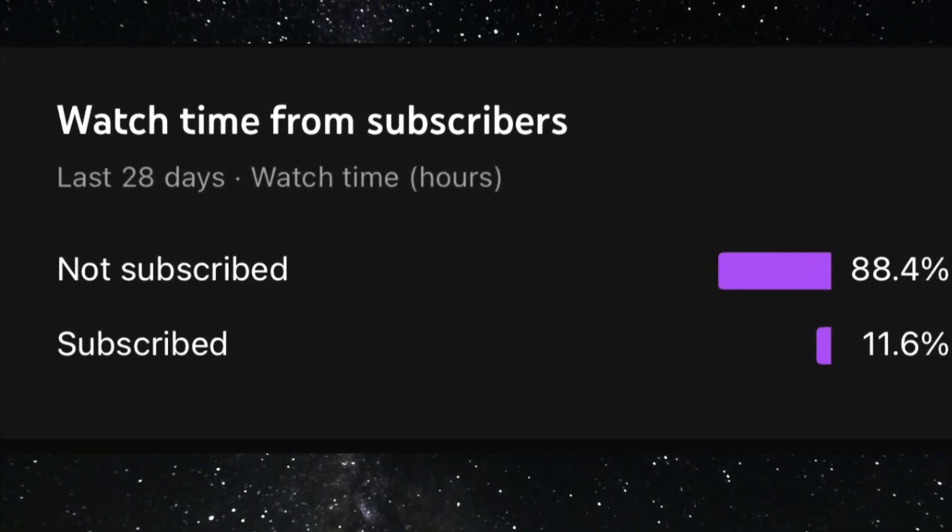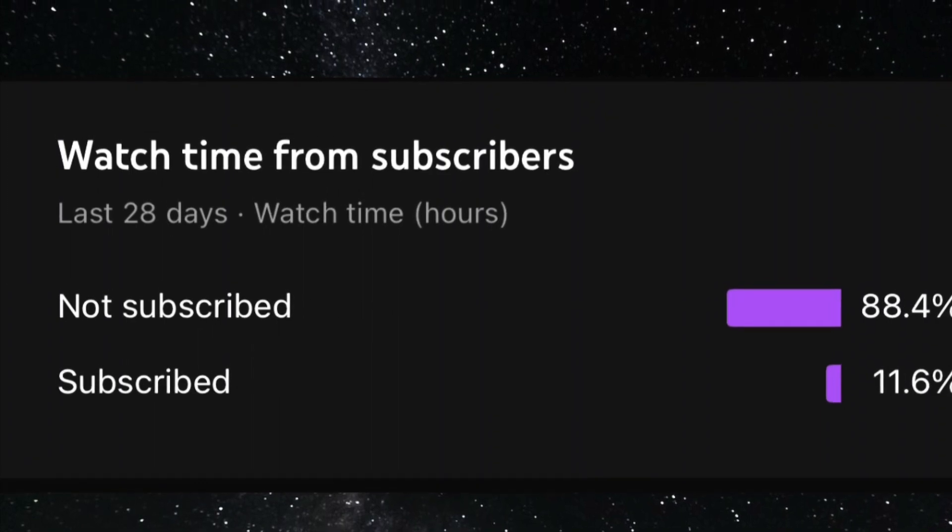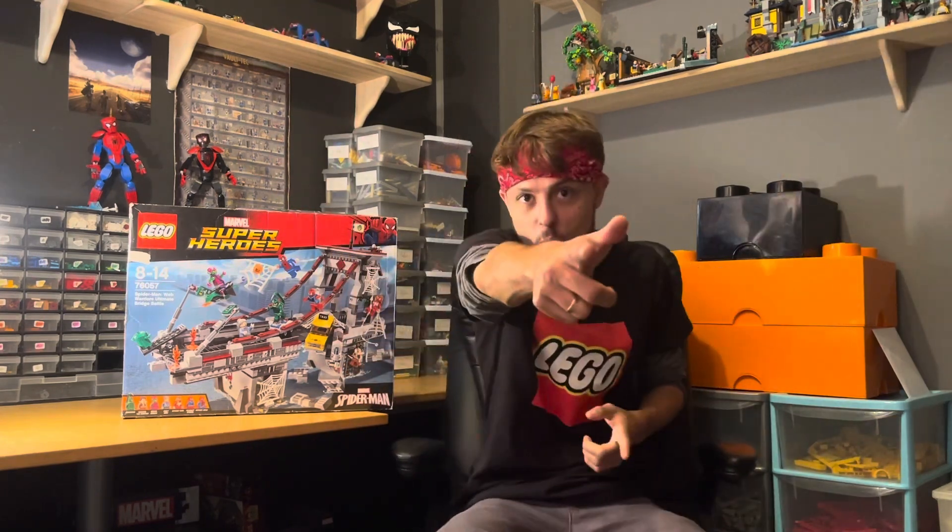Please subscribe to the channel as only 11.6 percent of you are subscribed. Hey guys and welcome back to the channel, Platinum Bricks 95, and it's still Lego Spider-Man September.